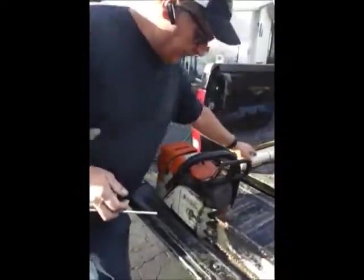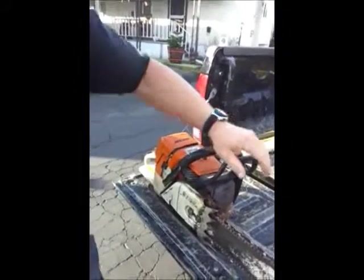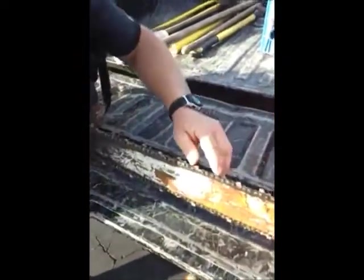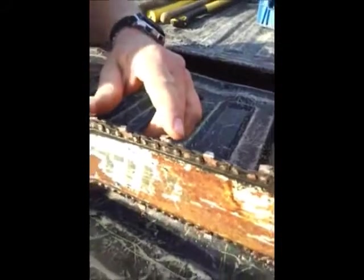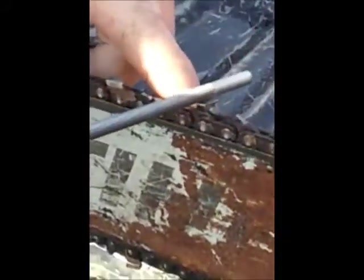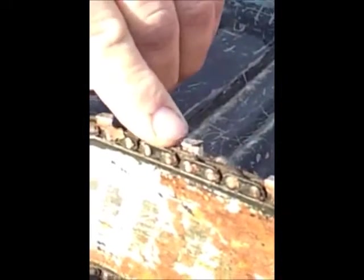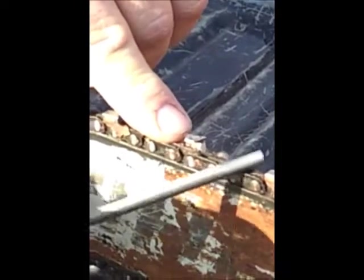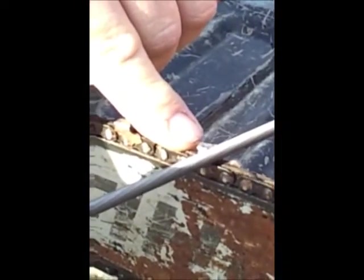This is a Stihl MS440 saw and we're in the field right now. It's not cutting really good so I want to put an edge on it. These are the teeth — these are the cutting edges right here. What happens is they get dulled and then we have to put a new edge on them. If you clean the top up just a little bit with your fingernail, you're going to see on the top of every tooth there's a little notch, a little mark that will give you the angle that you need to file to. You can almost do it by eye. As you look down and across, you'll see that there's a half moon.